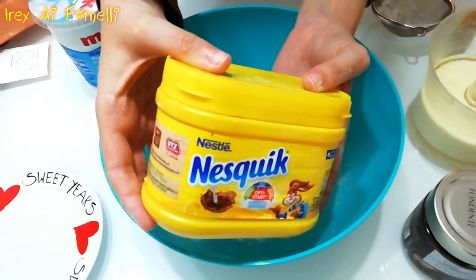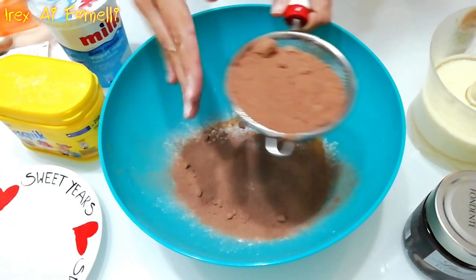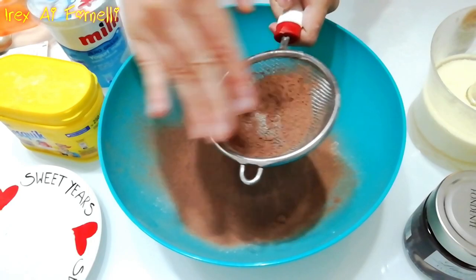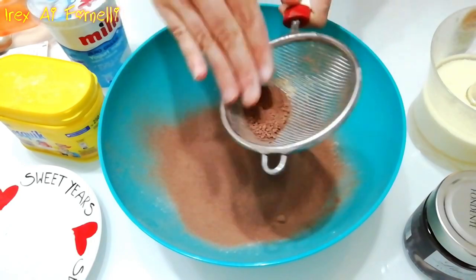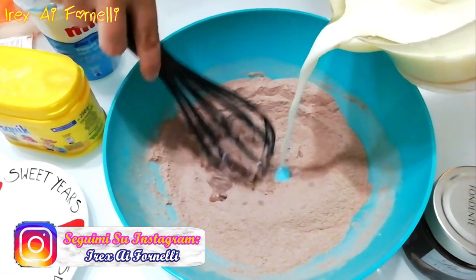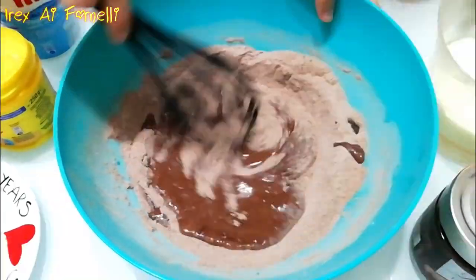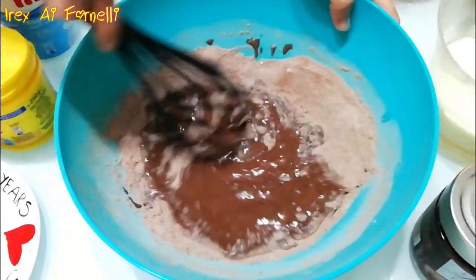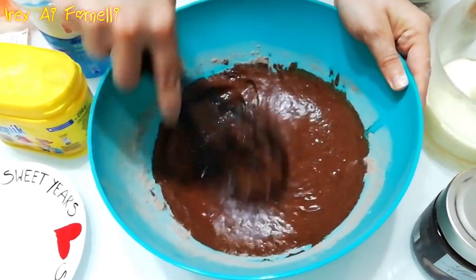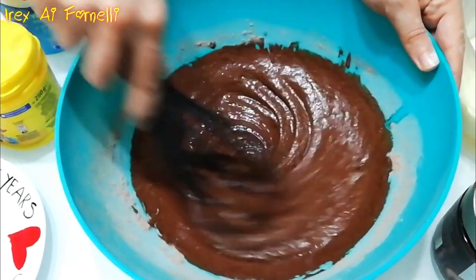Per quanto riguarda il Nesquik, che io amo sin da quando ero piccola e non manca mai nella mia dispensa — altrimenti il latte non lo bevo — se non ce l'hai a casa oppure non ti piace, puoi sostituirlo con 50 grammi di cacao amaro. In quel caso però dovrai aumentare la quantità dello zucchero, che non sarà più di 50 grammi ma di 150 grammi, a meno che non utilizzerai uno yogurt già dolcificato, in quel caso potrai diminuire leggermente.